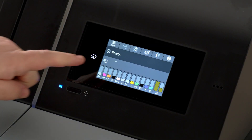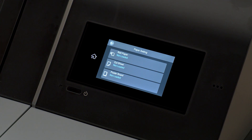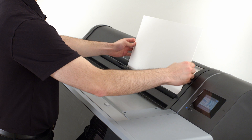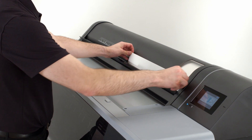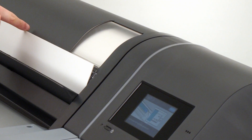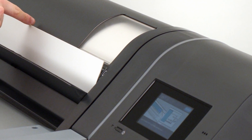To load Poster Board, remove roll media if loaded and select Paper Setting, then Poster Board. Insert your board into the sheet feed slot as you would for sheet media. For Poster Board, there will be no stop at 6 inches. Continue holding and adjusting the media position until the top edge of the board aligns with the top edge of the ruler. Also, align the right-hand edge of the Poster Board with the alignment mark on the roll media cover.